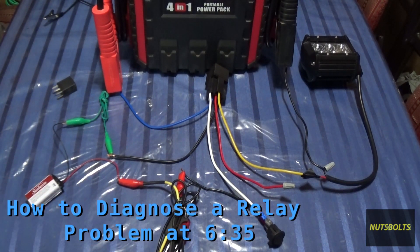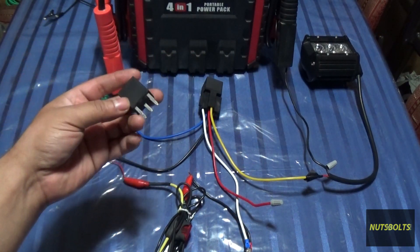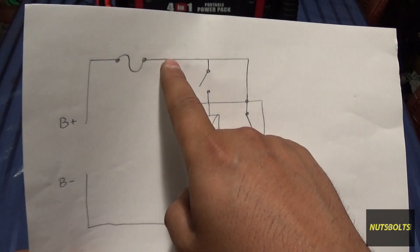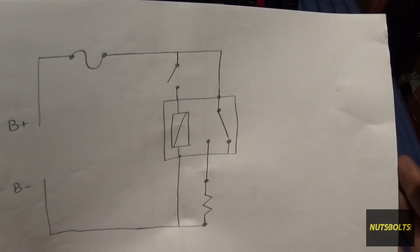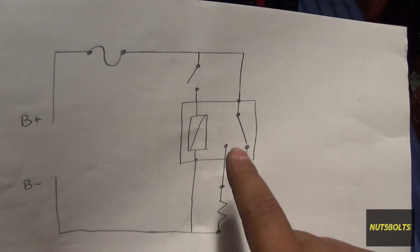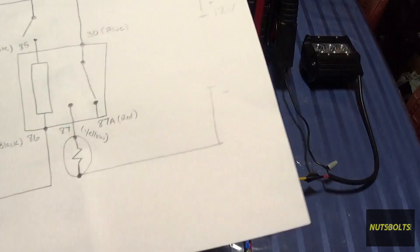In today's video I'm going to talk about the relay specifically. Here we have a five-pin relay — this is typically what you're going to be looking at when you talk about a relay. This one right here is also a five-pin relay. One of the reasons why you would want to use a relay is that you can control a heavy-side load with a very small amount of current.